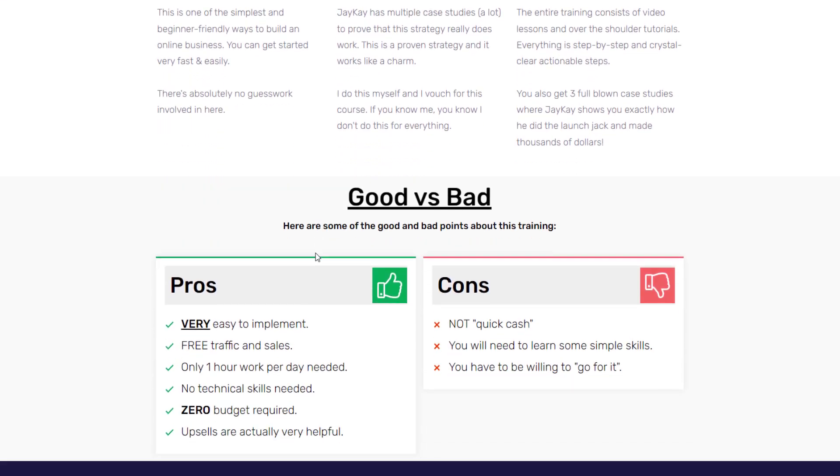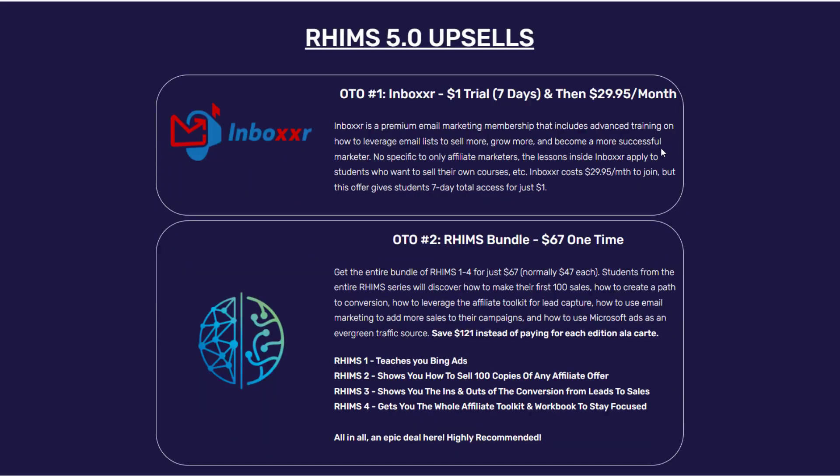OTO number one is Inboxer — a premium email marketing membership with advanced training on leveraging an email list to sell more and grow as a marketer. It's not specific to affiliate marketers only. It normally costs $29.95 per month, but this offer gives you a 7-day trial for just $1. I recommend this upsell only for those who already have an email list.